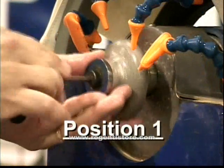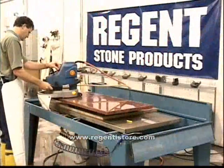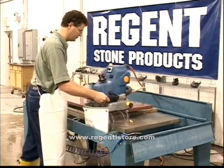Install position 1 bit. Working at 6000 RPM on the Master 3500, working from left to right, make a quick initial pass down the entire edge. This pass is only intended to remove the sharp top edge.